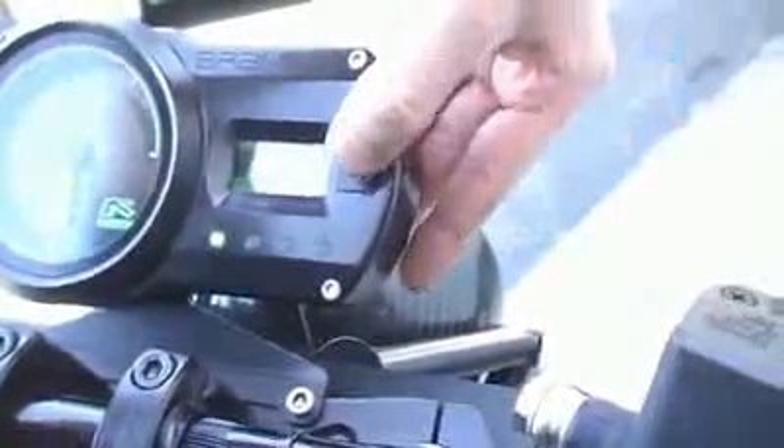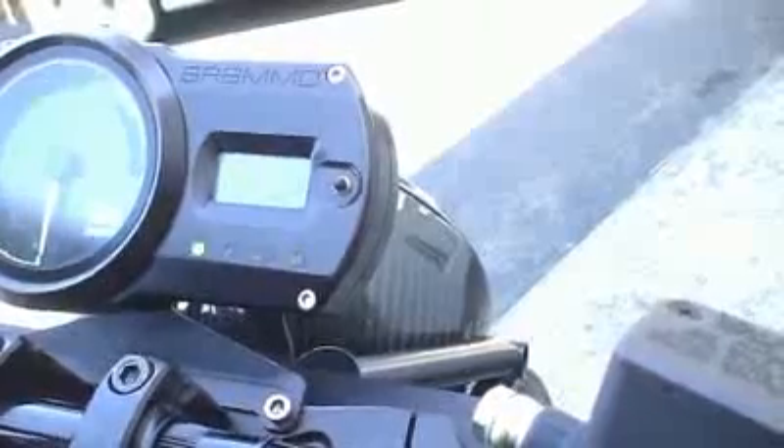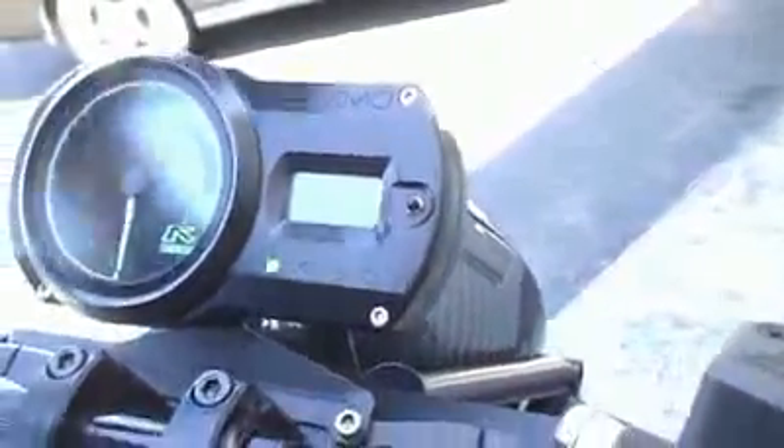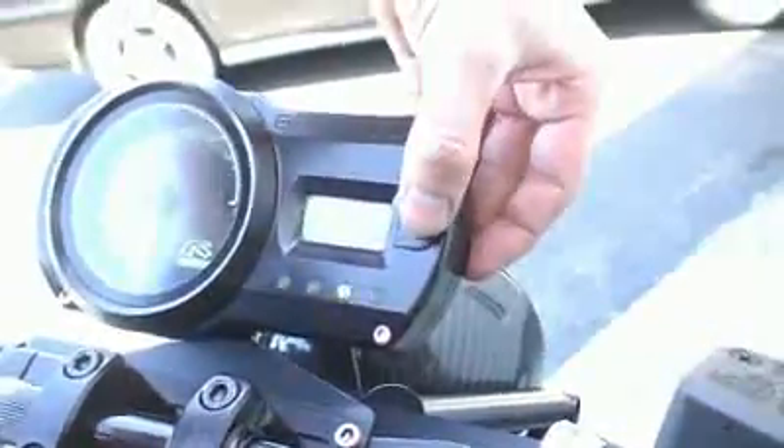Battery level is at 99%. This shows your current while you're riding. If I turn the light on it'll go to one amp, so we're drawing one amp now with the light on. Range while you're riding, the temperature of the battery — we're going to have controller temp and battery temp displayed on the screen.